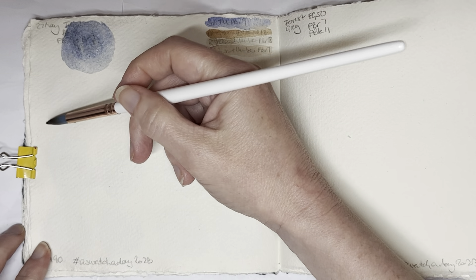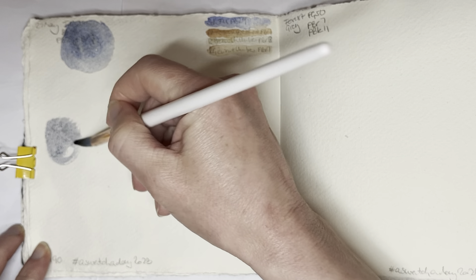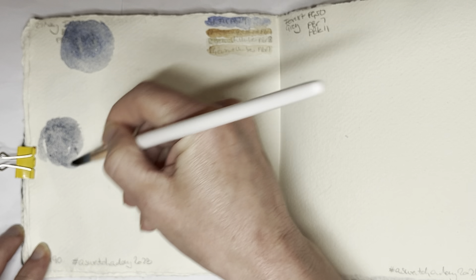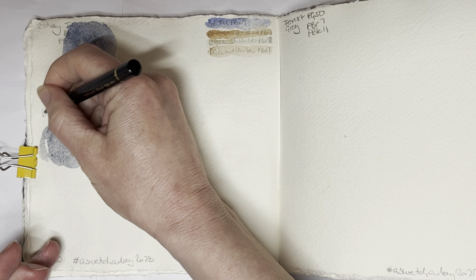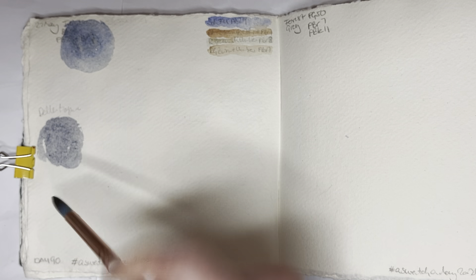I'm starting with the Della Magna Orange Ochre just because I think that has a nice granulation to it. I think it granulates more than the Rosa Gallery Burnt Umber, so I've got to label this quickly so I know what I've done.